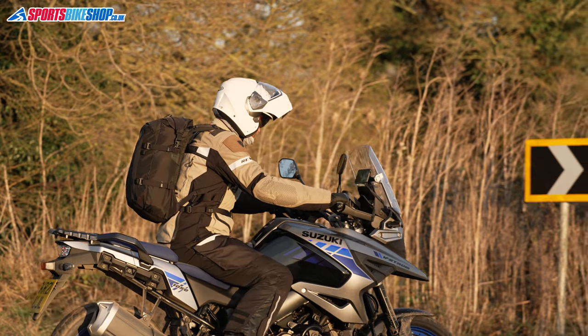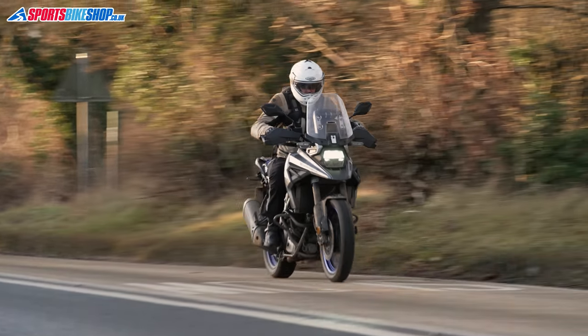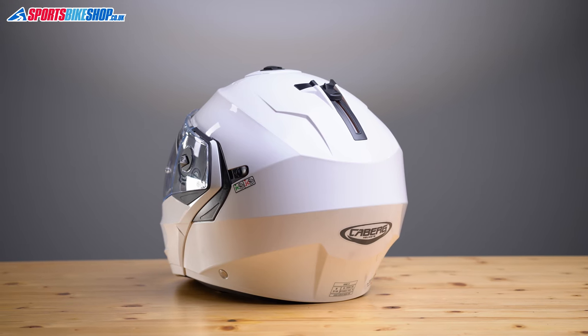If you're not aware of Sharp, it's an additional set of tests here in the UK that rate a helmet's safety performance out of a maximum 5 stars. This lid is a 5-star performer and that fact comes up very frequently in the customer reviews for the Duke II. This helmet has 622 customer reviews on our site — the most of any helmet on Sports Bike Shop — and an average score of 4.72 out of 5, which is pretty damn respectable.